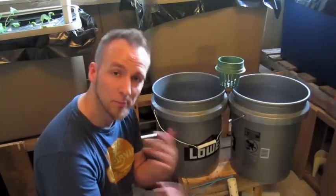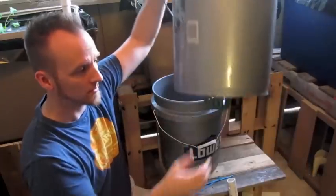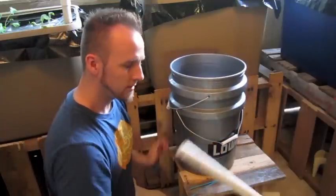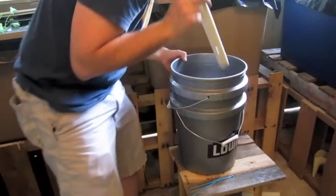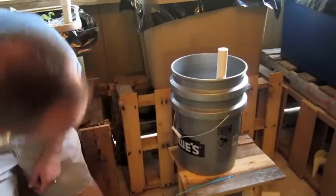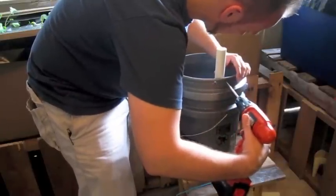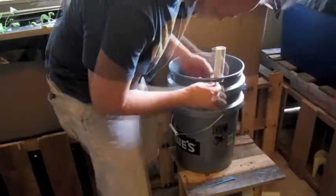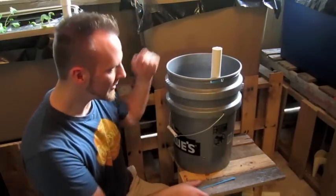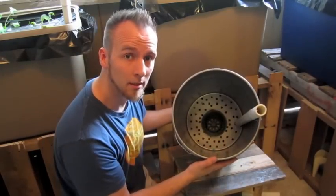We are basically done — all we have to do is put it together. We're going to take our wicking basket, put it inside — looks like that. Now we're going to take this bucket and put it inside. We're going to take our fill tube with the holes on the bottom and put it all the way down inside. We're going to do one more set of drilling so that we can use some zip ties — one on each side. Take a zip tie, put it around. There you go, that's it pretty much — it's ready to be filled with dirt. I'm going to make the mixture real quick and then I'll show you how to put the black cover on.